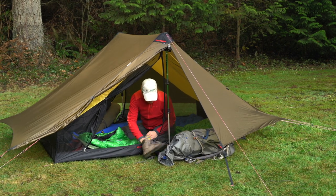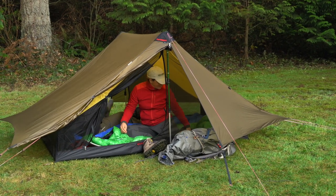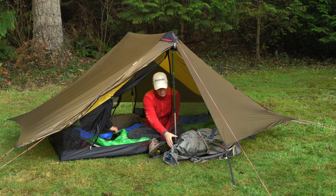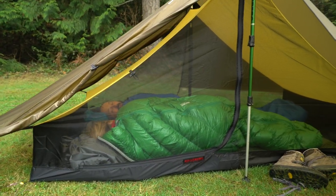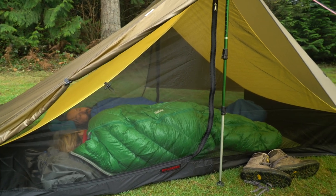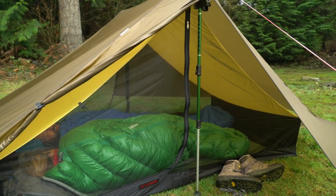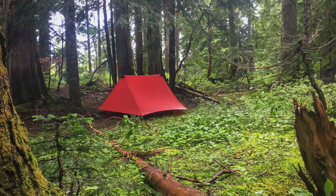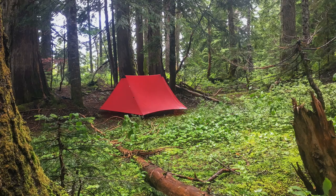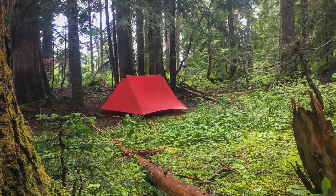Welcome to the Hilleberg Honoris, a very light two-person, three-season ridge tent with two entrances and two vestibules. The Honoris is roomy for two and is easily light enough to be used as a solo tent for those who want lots of extra room but still want to travel light. It is an excellent choice for backpacking, trekking, and any other adventures in the snow-free times of the year.